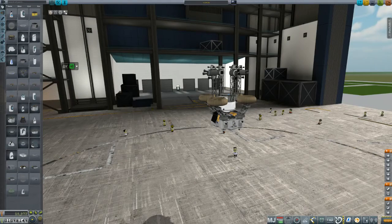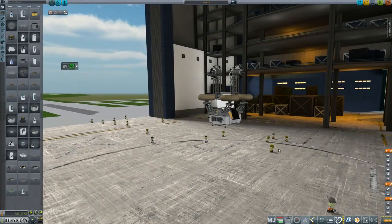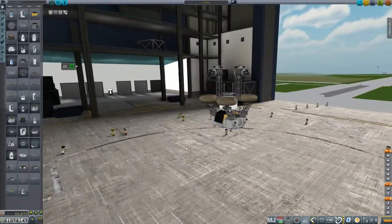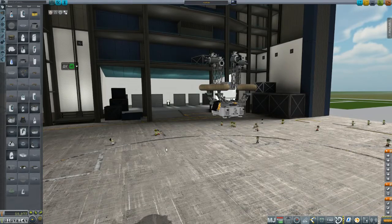Hey everybody, welcome back to Kerbal Space Program RP-0. We are here in the VAB taking a very quick look at the Rove 4.1. This is the latest prototype after the interesting successes of the previous rover we sent to the moon. I do intend to send this one to the moon as well, just as a kind of testbed.